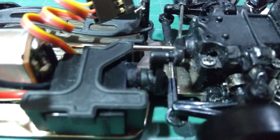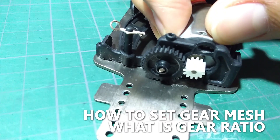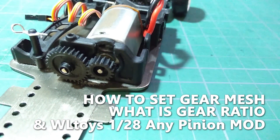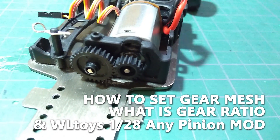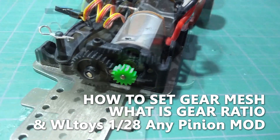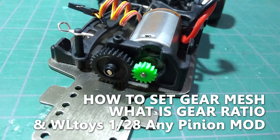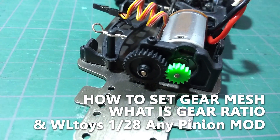Hello and welcome to Beaver's Hobbies channel. In this video I am going to talk about gear mesh and gear ratio. I will also show you how to modify the motor case of WLTOYS 120F, the K989 and K969 to be able to use almost any pinion gear size, and at the end I will run some tests to see how different gear ratios affect the speed of the car.